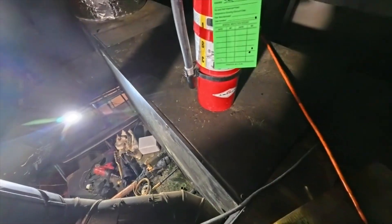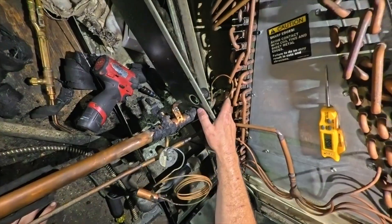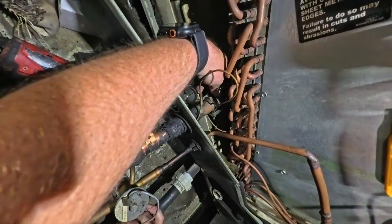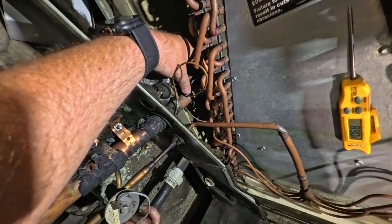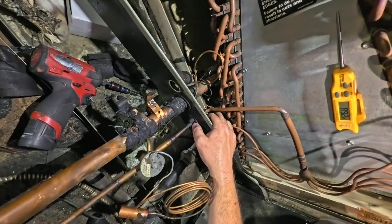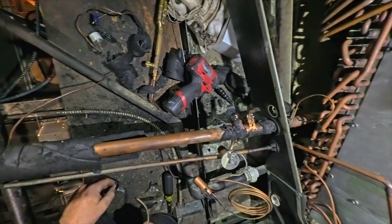Whenever I'm brazing inside I always bring a fire extinguisher with me, just in case — better safe than sorry. Wait, what is that? Is that a bulb? That is a bulb! This TXV has been replaced before. Look at that — that's another bulb; somebody chopped it off.